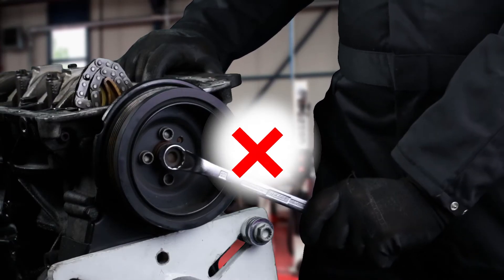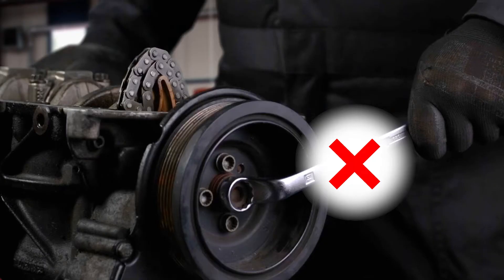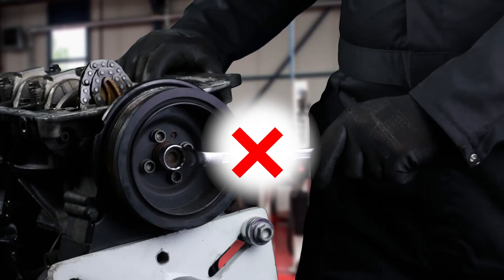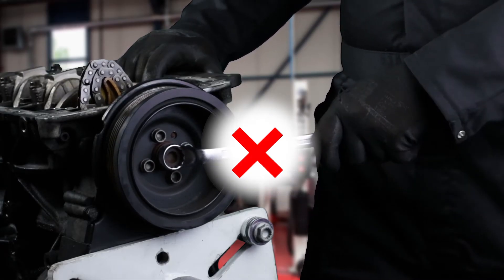Two: do not turn the crankshaft, as the Plasti Gauge will be spread around the bearings everywhere and you cannot read the correct value anymore.